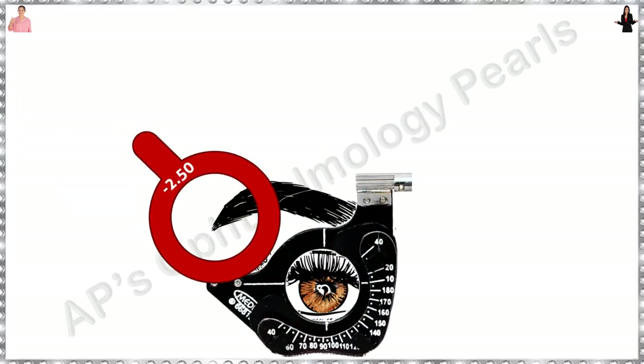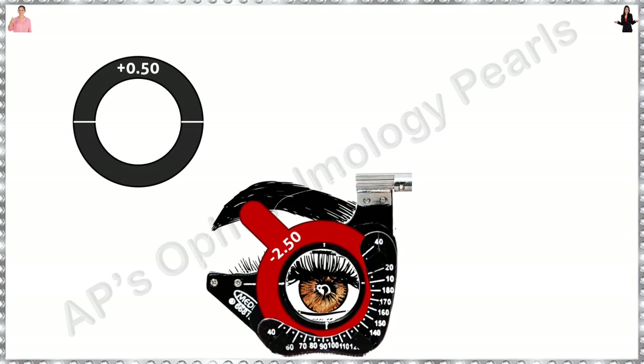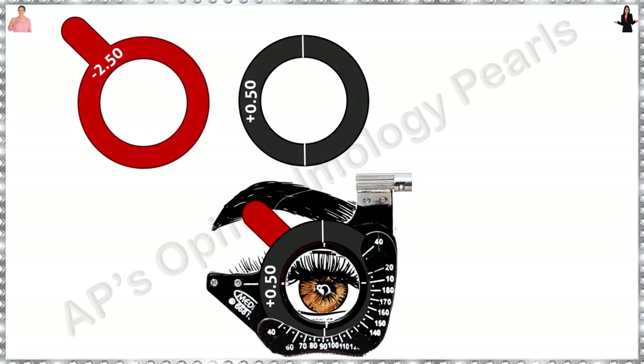So let's go back to minus 2.5 and try a cylinder. Ideally it would be good to use a Jackson cross cylinder for this purpose; I developed this technique for those that don't have one. Since we do not want to increase the sphere beyond 2.5 unless necessary, I try with a plus 0.5 cylinder. What this essentially does is reduce the minus power by 0.5 in the axis perpendicular to where the cylinder has been placed. So if I add this at 90 degrees, at 180 the effective power becomes minus 2, while the power in the vertical meridian remains the same.